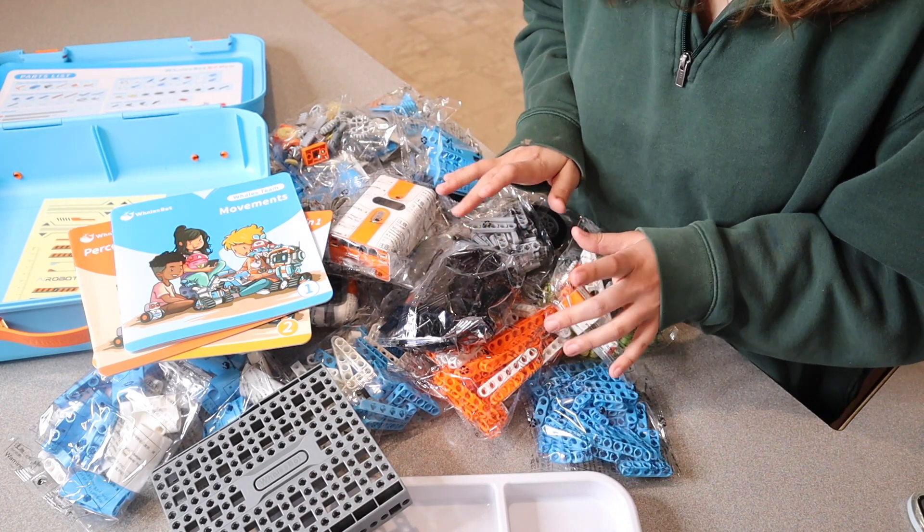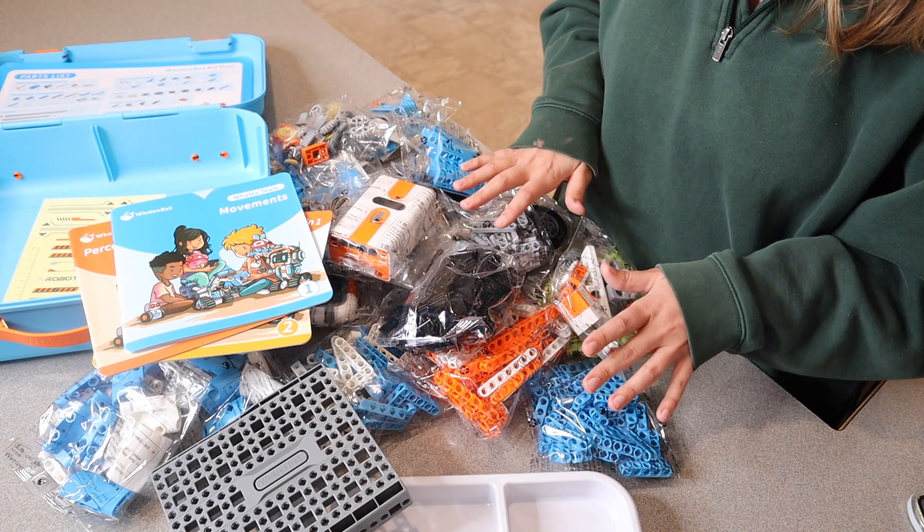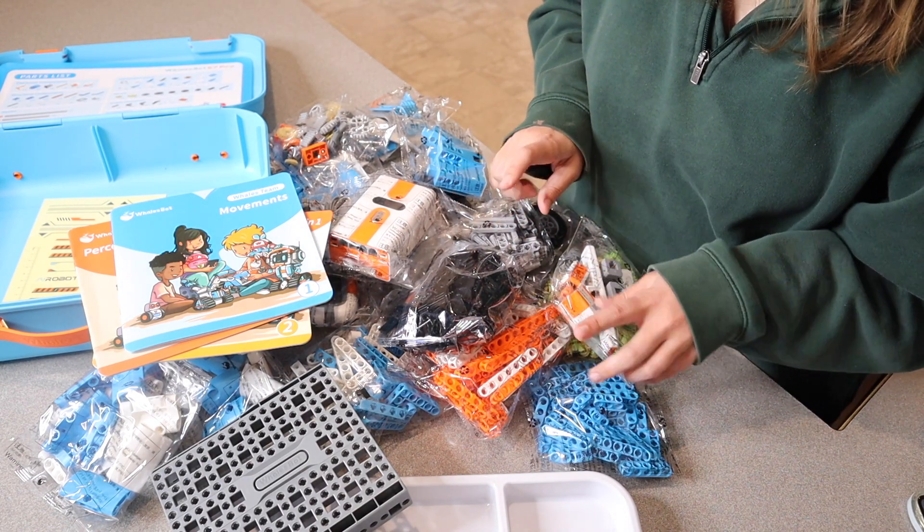Either myself or my husband is going to go ahead and work with the kids on creating a project that they want to build. And I'll show you what that process looks like and what it looks like at the end.